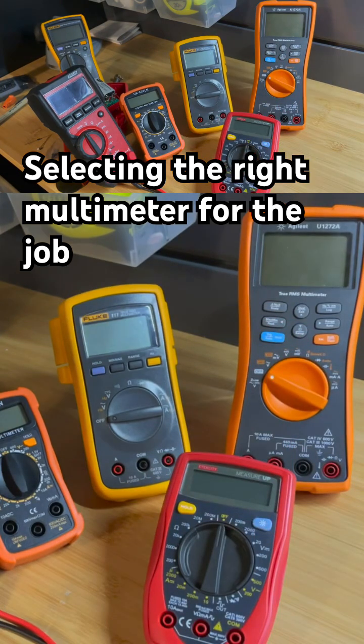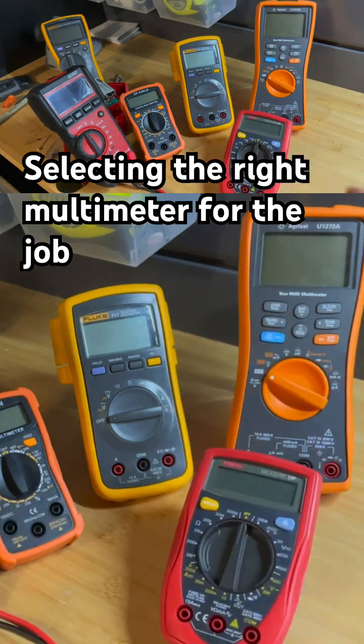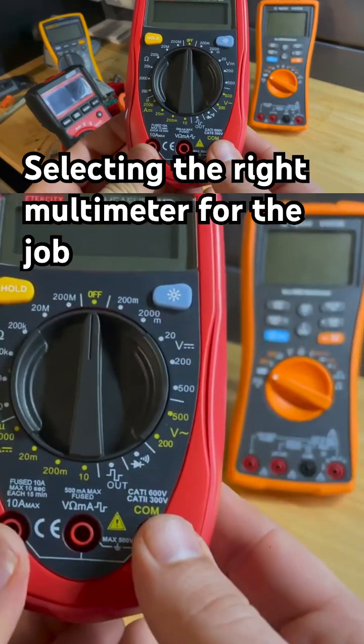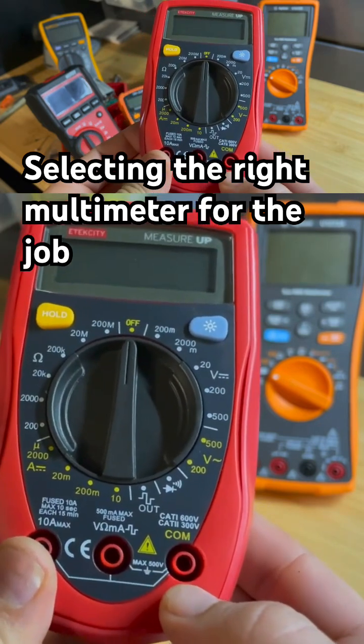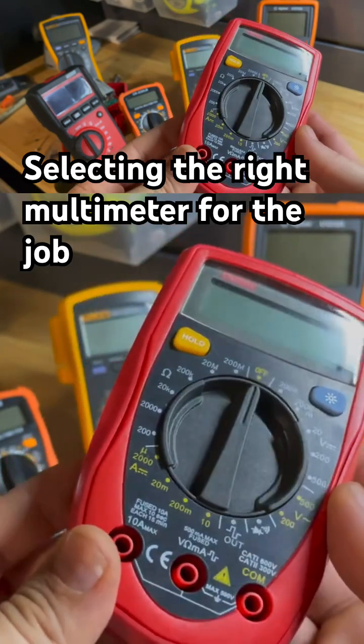But as soon as you start measuring higher voltages — line voltage and above — I do not recommend using these cheaper meters. They're not made to deal with that. Technically, this will say it's a category one and category two, 300 volts, 600 volts. Yeah, no — there's no way I'm putting 600 volts into this meter. That's crazy.